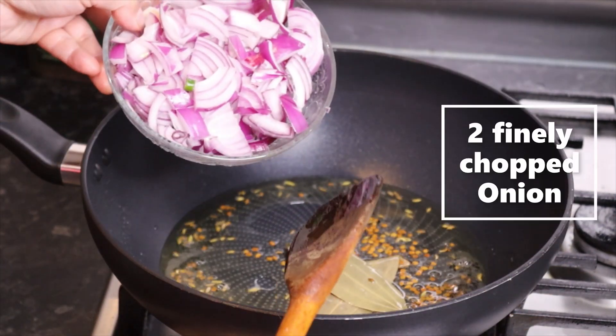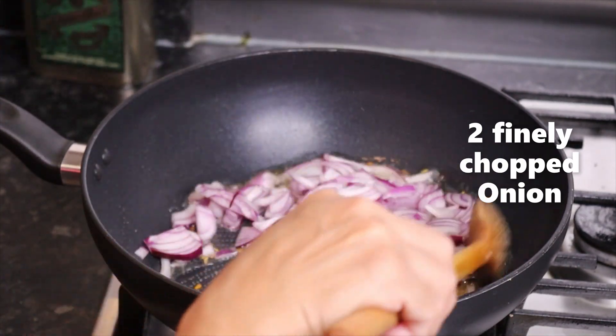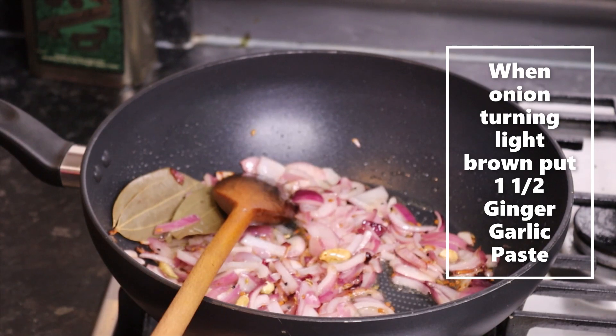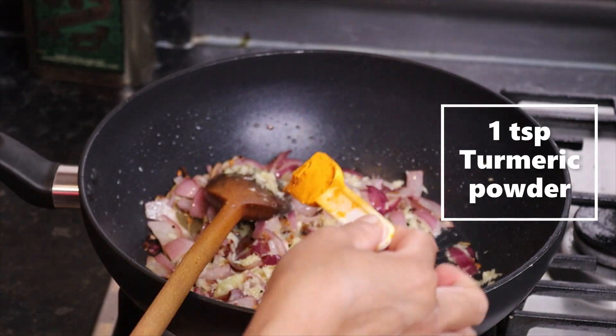Now the onion, finely chopped. Add 1 teaspoon of ginger-garlic paste — 1 and a half teaspoon. 1 teaspoon haldi powder.